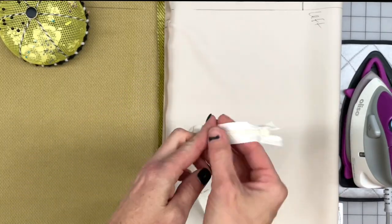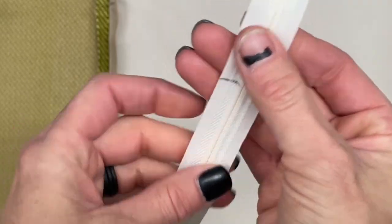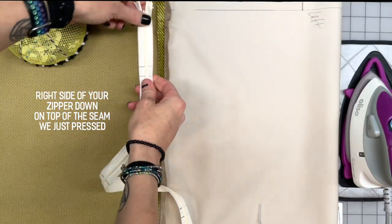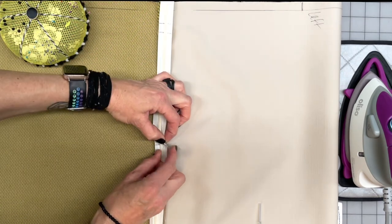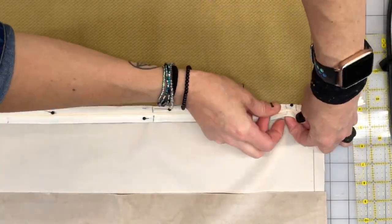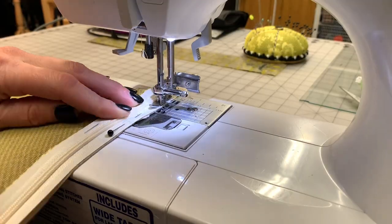I have my invisible zipper and it's also marked at each of those points on the front and the back. Invisible zippers look a little bit different than a traditional zipper — if you're looking at the right side of the zipper you won't be able to see the teeth. Take the right side of the zipper, place it down along that seam where we just ironed, and line up all of those markings. I like to pin the center point first and then work my way out from there. Back over to the sewing machine for a simple straight stitch along the very edge of the zipper and the fabric.